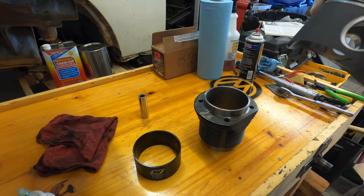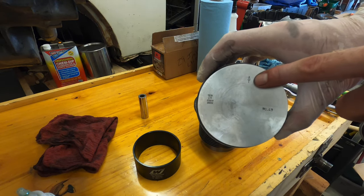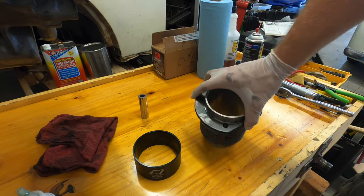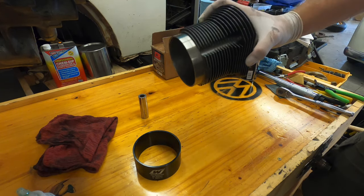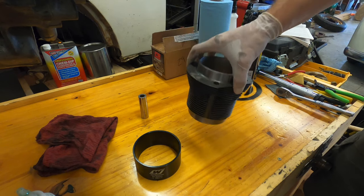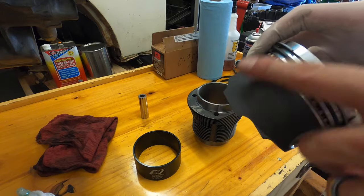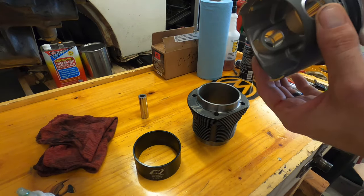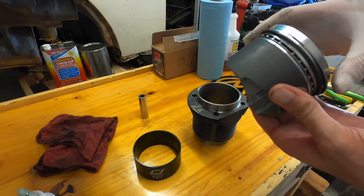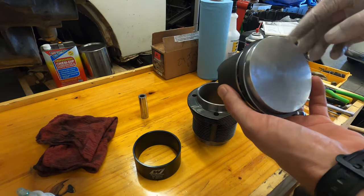Make sure that arrow is going to face the flywheel. The first one I'm going to do is number one cylinder. If you're looking at the front of the engine, the flat part is going to face left. I'm going to lube this up — just a little bit on the surface and a little bit on the rings — and make sure the arrow faces right toward the flywheel, as the manufacturer instructions say.